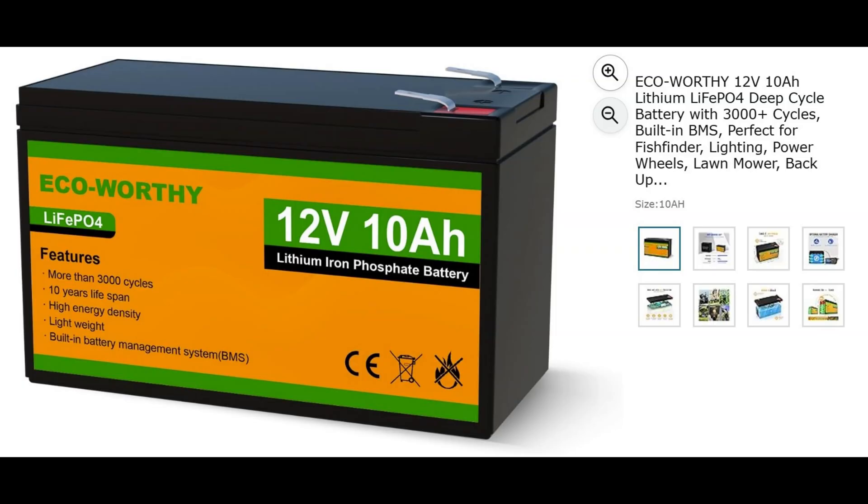The third, fourth, and fifth items are batteries. All these batteries are from Eco-Worthy, and this is what I use when I go portable. They come in 10 amp hour, 20 amp hour, 30 amp hour, 50 amp hour, and 100 amp hour, depending on what your needs are. If you're going out for a day, this 10 amp hour is going to work very well for you — it's small and lightweight. Eco-Worthy has a good quality battery.